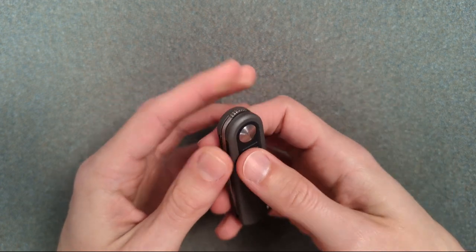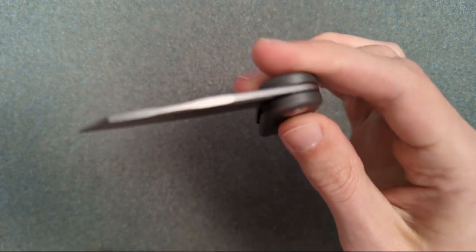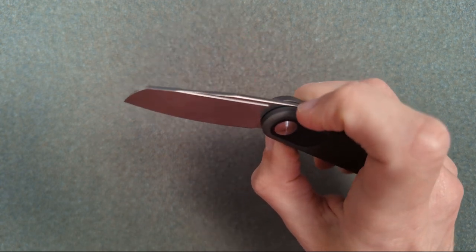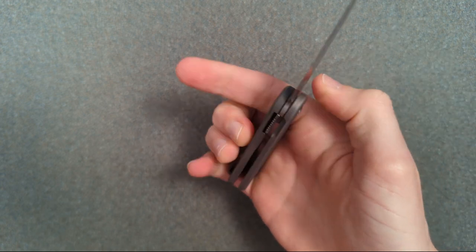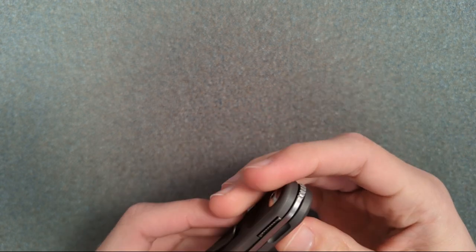This is the Baby Barlow. Let's get this open. Wow, that was easy. Oh my god, the action of that is so much better than I expected it to be. Holy crap.